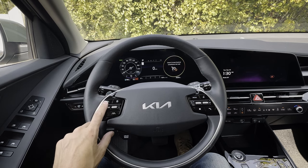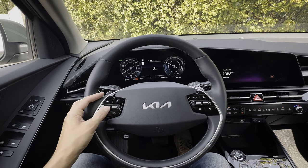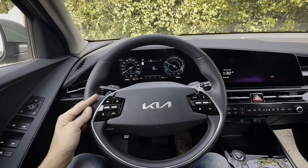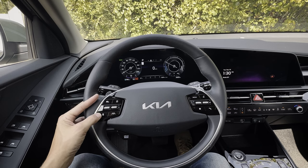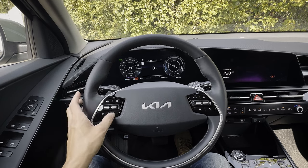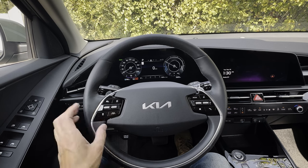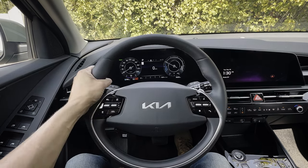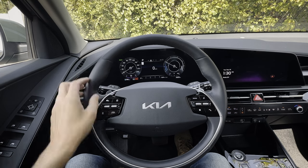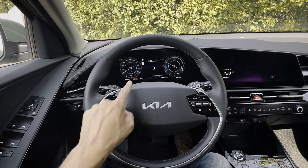The buttons on the right side of the steering wheel are for the smart cruise control system. Once you're driving, you turn it on and increase or decrease speed one kilometer or one mile per hour at a time. There's a distance indicator for how close or far you are from the vehicle ahead, and there's also lane follow assist that keeps you perfectly balanced in your lane.